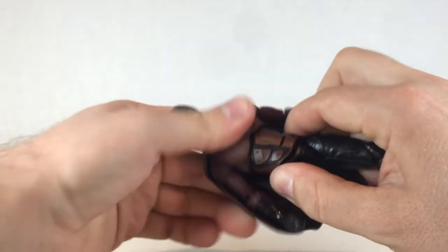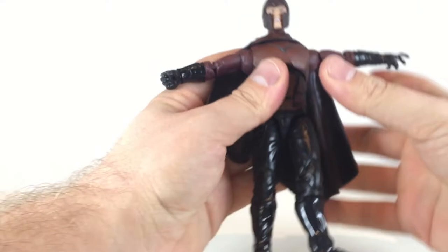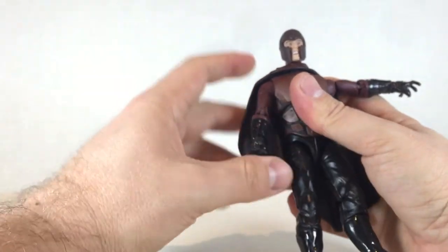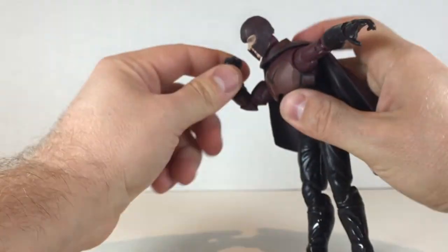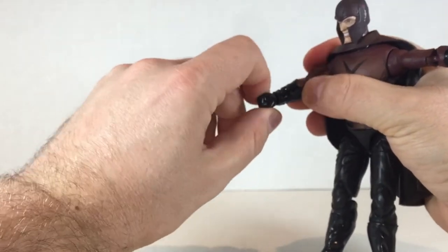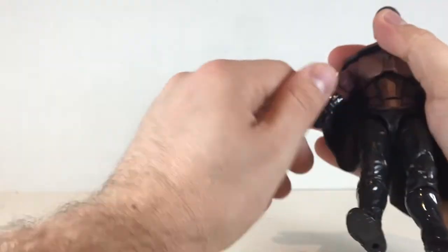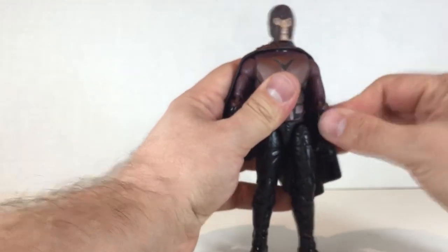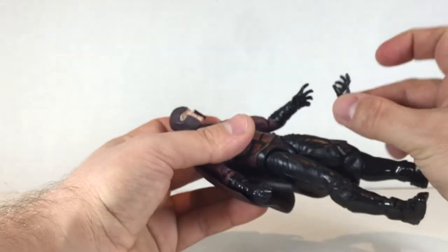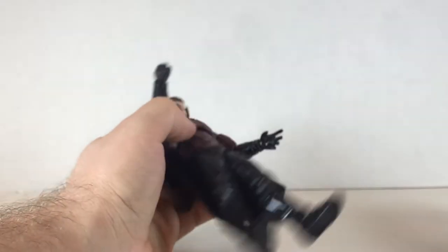It swivels at the chest and goes up and down a little bit. The arms go up this much — not really that great. The wrist swivels and the arm doesn't really go up too much but goes down an okay bit. The articulation is really kind of poor on this — it's more for just the fact that you want the figure. It comes with two hands that are outspread and two hands that are fists, which you can swap at your leisure.